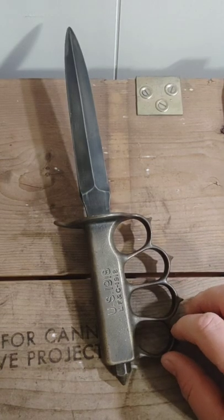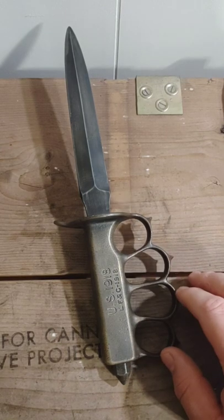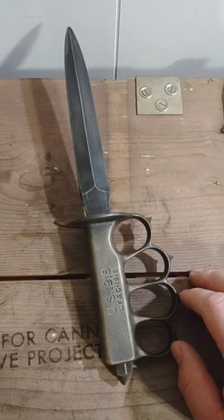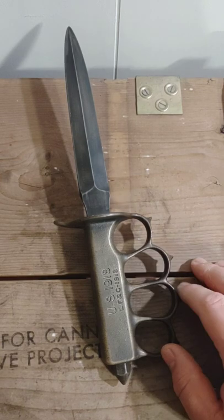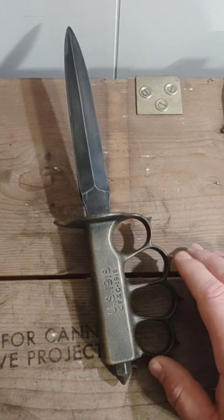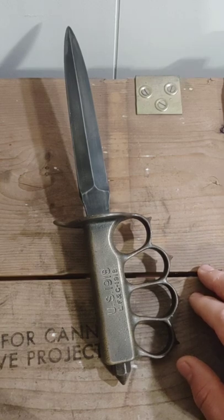That's pretty much it for this knife. Thank you for tuning in. Give me any feedback — if you like these, if there's something you'd want me to change, something you disagree with, or any feedback good or bad, just let me know. I appreciate you tuning in, and until next time, be good.